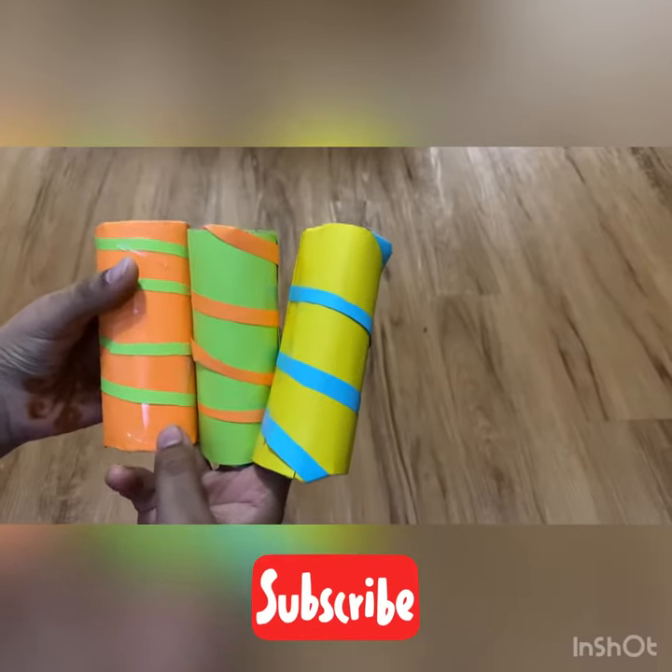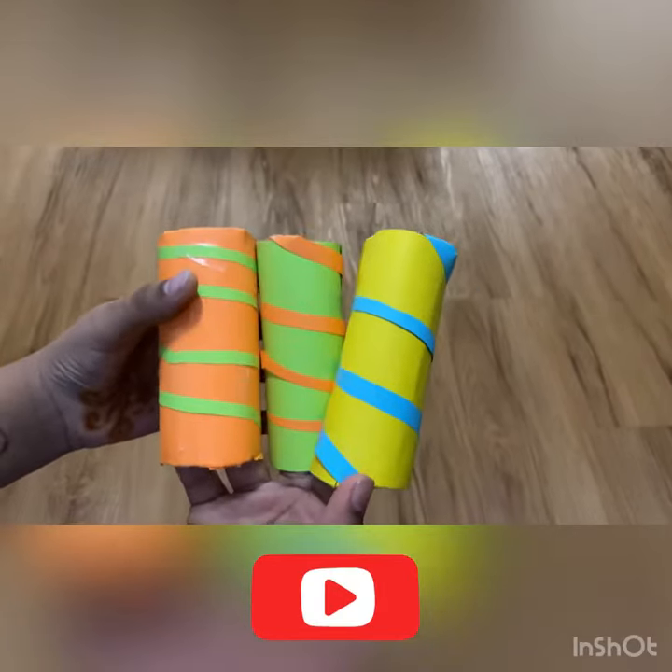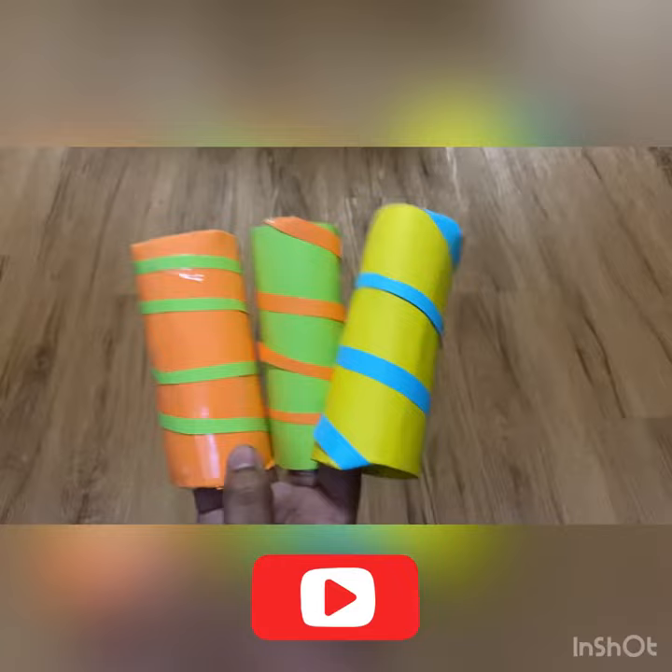Hey guys, welcome back to Nivruti and Nivruti's YouTube channel. So today we're back with another craft video.